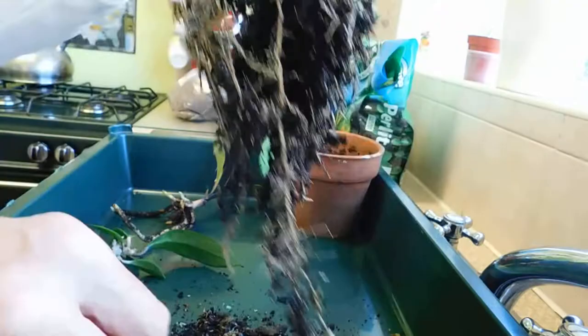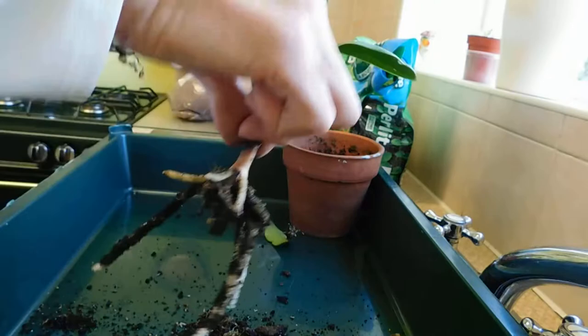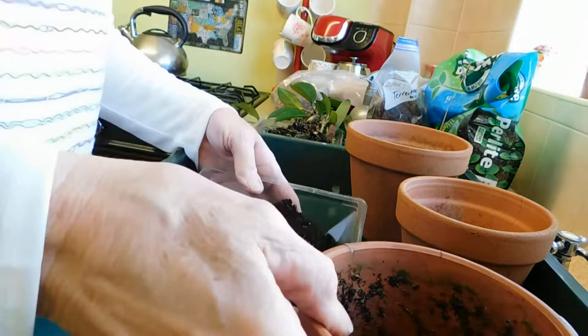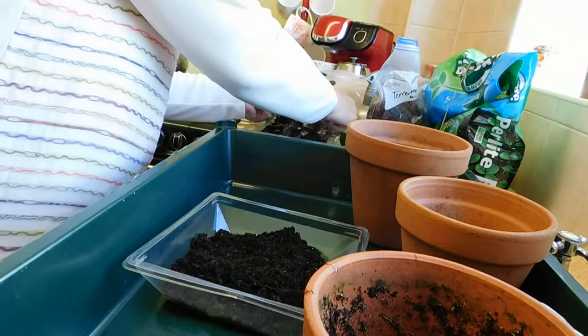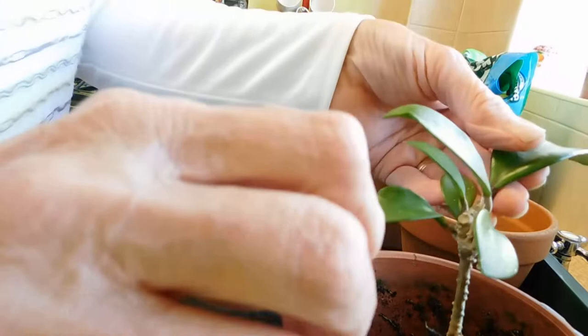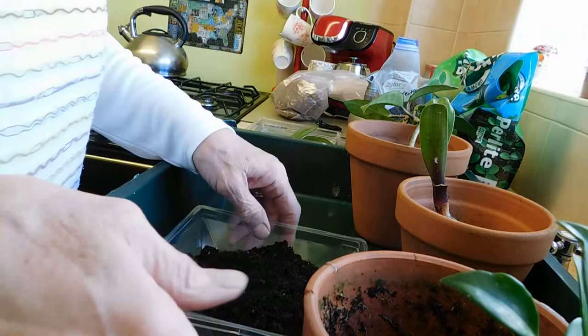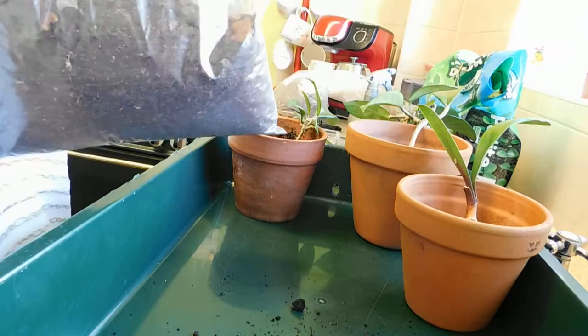So I've got two to pot up, plus that one for the clivia. I've been out into the garden looking for some pots and I've brought two in. I'll put the smaller one in there, and I've got a slightly bigger one for the larger Hoya. And I've got that one there for the clivia.